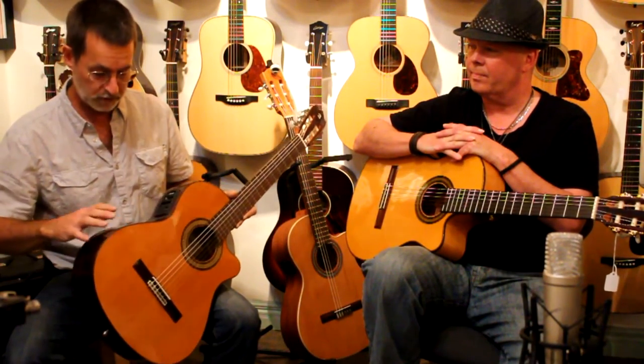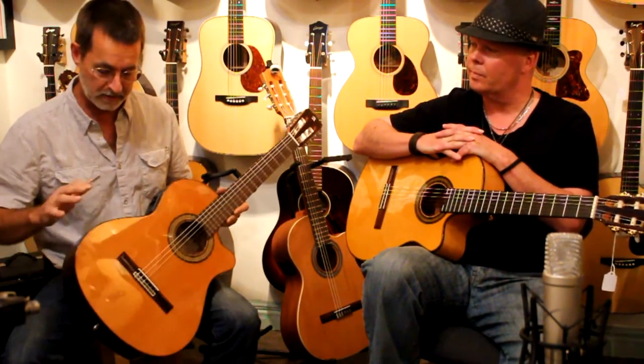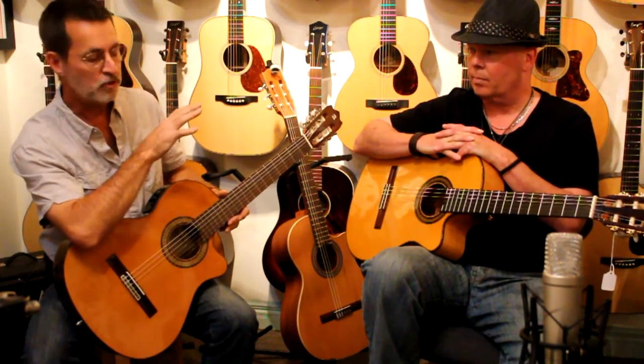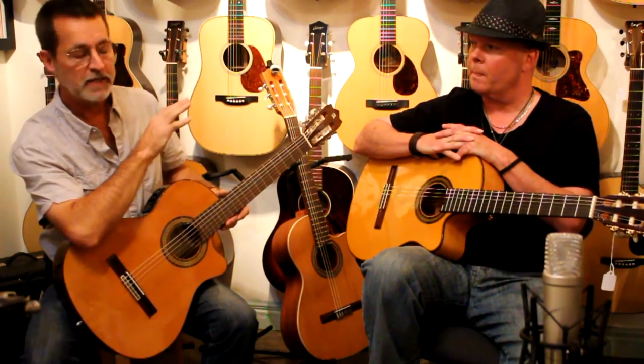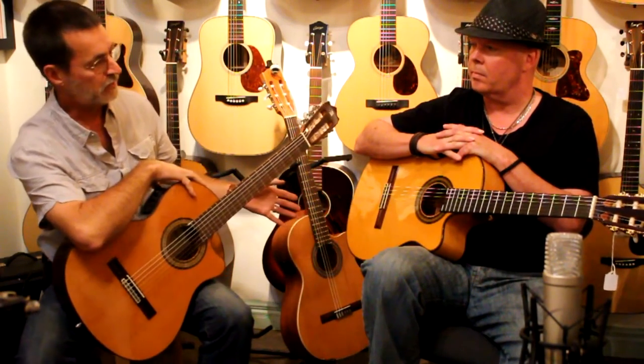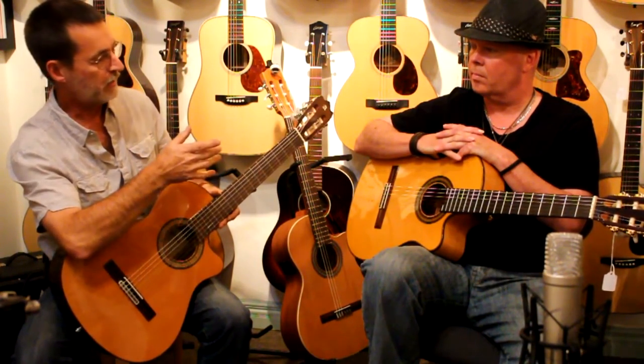Model 3, which is a slightly shallower body, laminate mahogany back and sides, solid cedar top. Model 7, which is the professional model with the most advanced pickup system. It's going to be either cypress back and sides to appeal to the flamenco players, or rosa back and sides to appeal to the more conventional players.